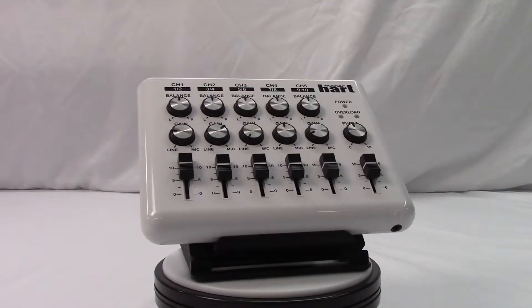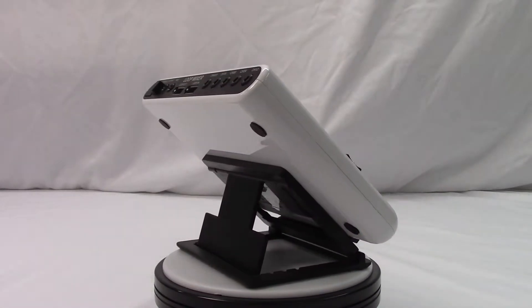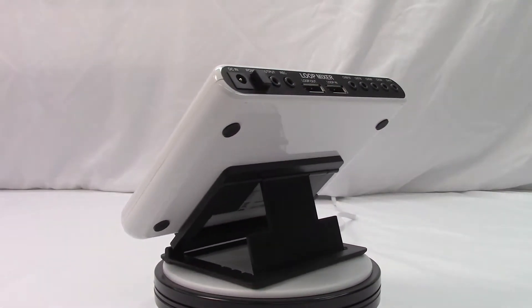In this video I'll be taking a look at the Maker Heart Loop Mixer. I bought this product for a particular reason — I wanted to mix audio from multiple computers and a radio into my desktop speakers. After searching on and off for a couple of months, I finally came across the Loop Mixer.